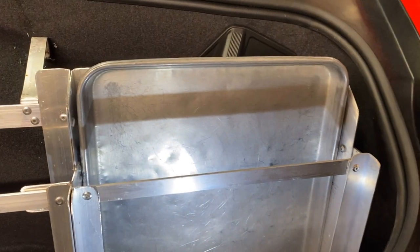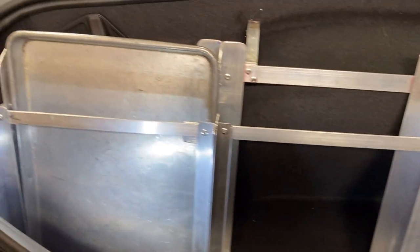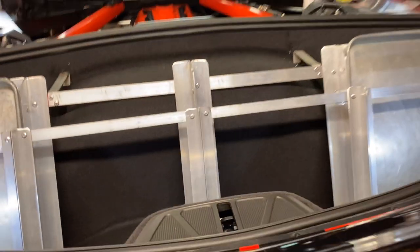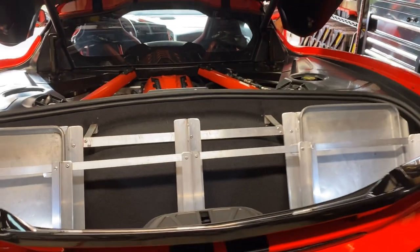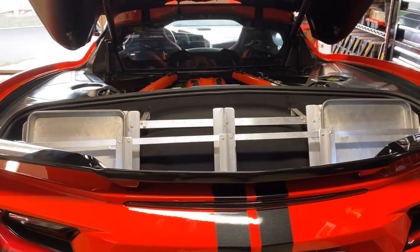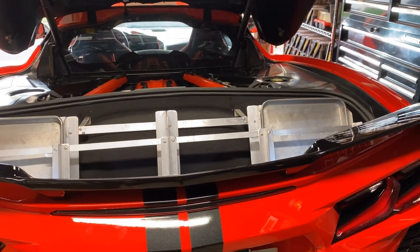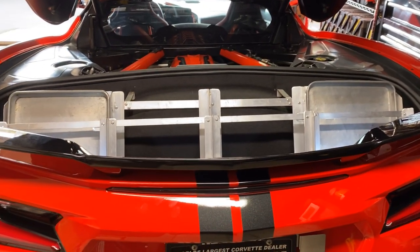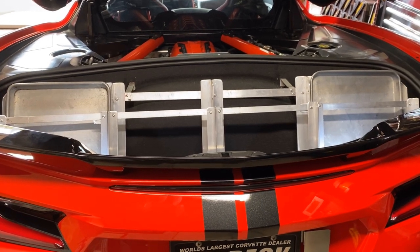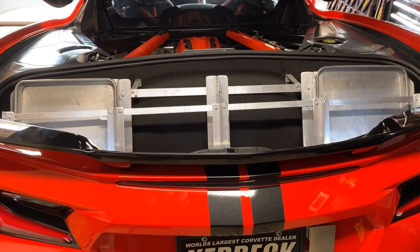All the trays fit. It fits nicely in my trunk. As you can see, it clears the rubber seal easily. Tomorrow I'm going to take it to my store and see if all the bread fits.